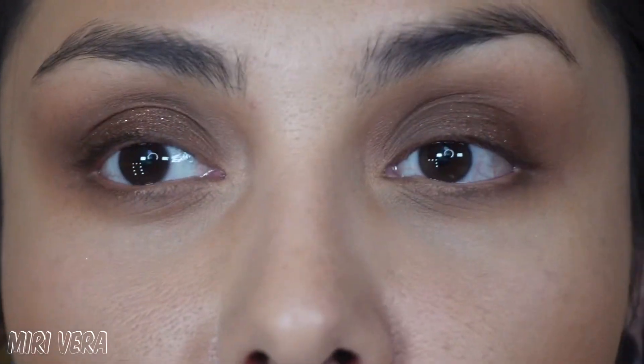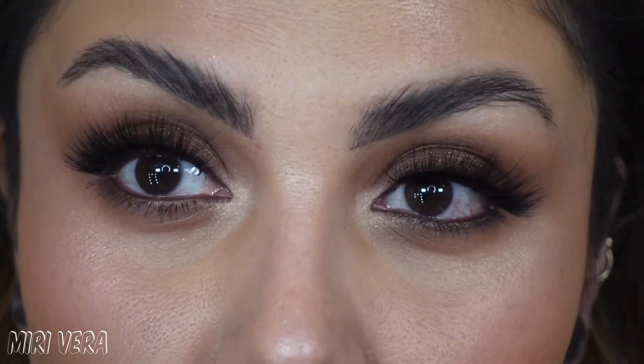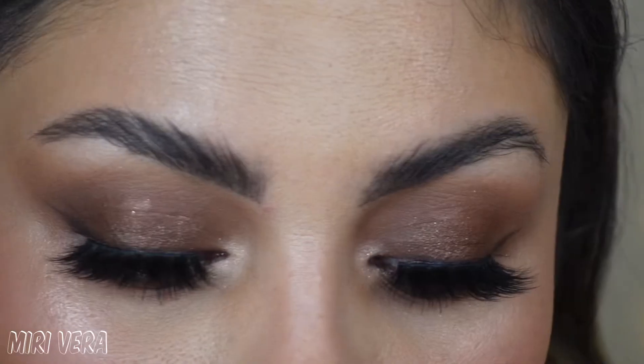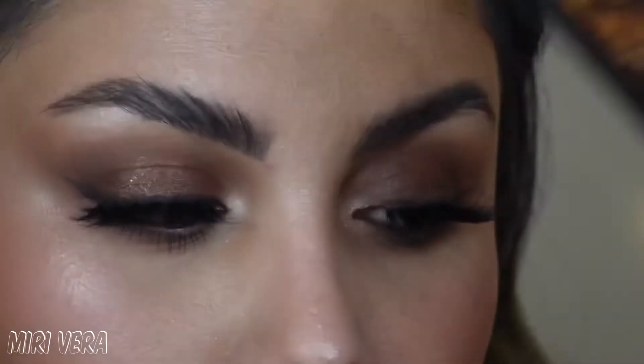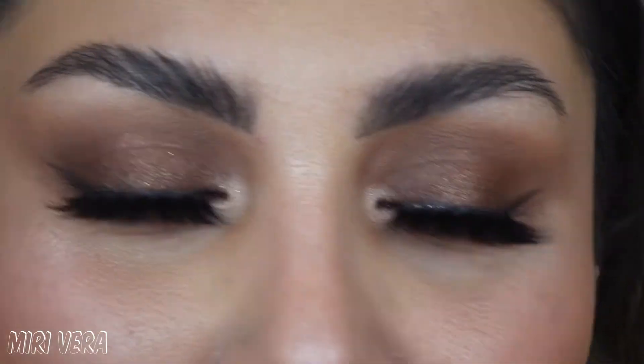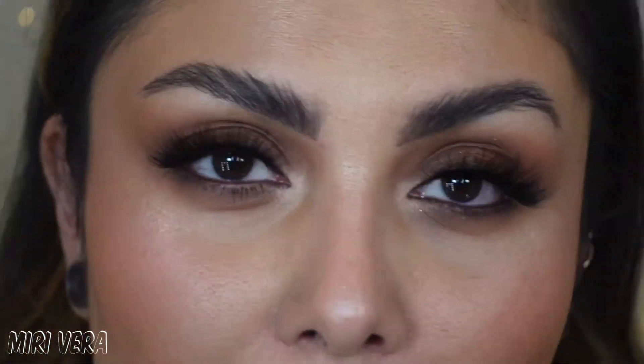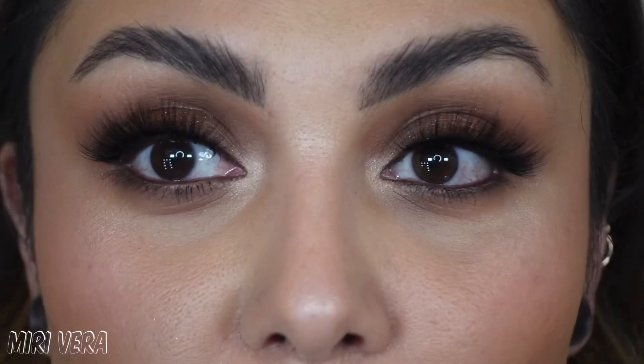Let me go ahead and put on some lashes and finish off the rest of my face. Alright guys, this is what the third eye look looks like — super smoky! I did put on some brown eyeliner and these are the Style Angela lashes by Angela Bright, who is a YouTuber here on YouTube. Let me know what you think — here is the third and final look.